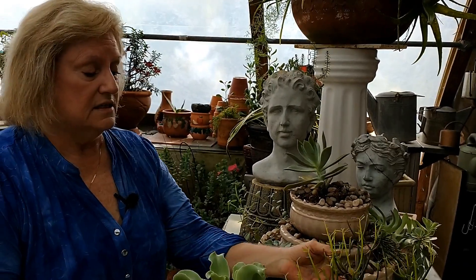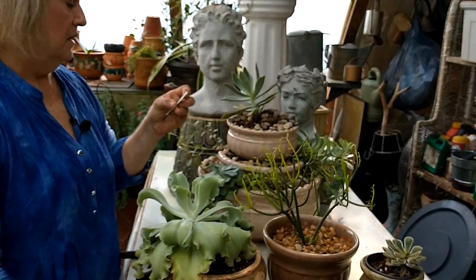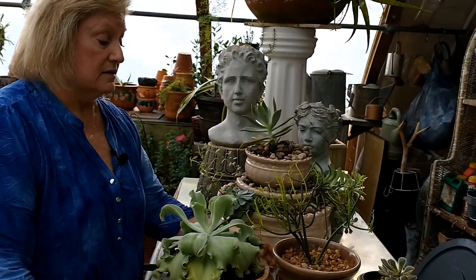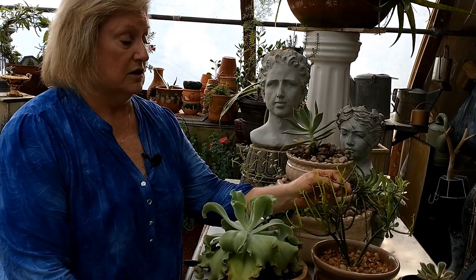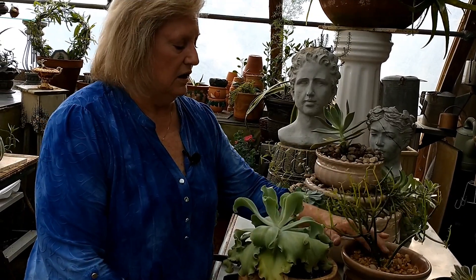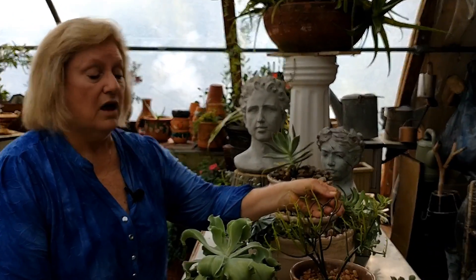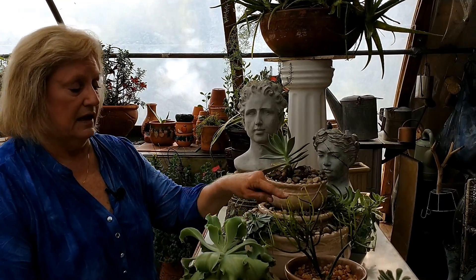This is like a pencil cactus - Euphorbia fire sticks. This did not have this chartreuse green color when I got it because it had been outside with fiery red coloring. I brought it in here to let it get comfortable when I repotted it. And this has that poisonous sap - you want to be real careful. Everybody's not allergic to it, but some people are really allergic to this plant's sap.